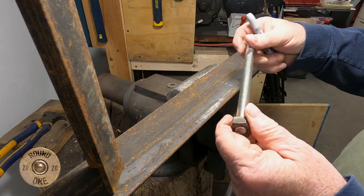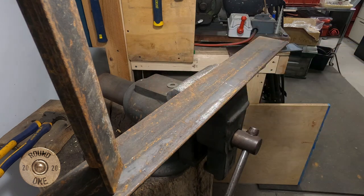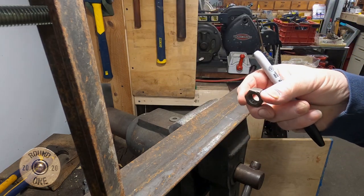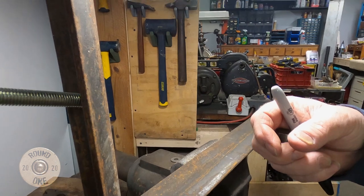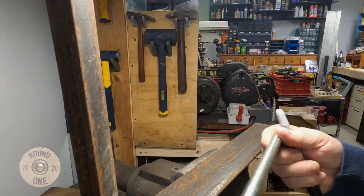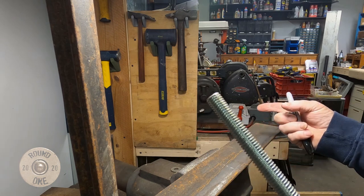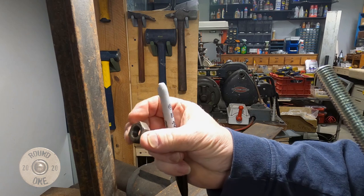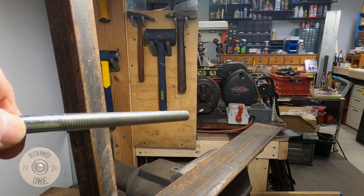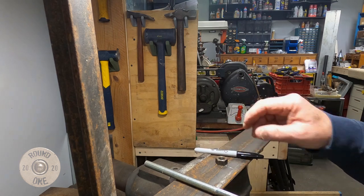We're going to be using these bolts — welding them kind of like this, cutting them off, cutting part of this out, and basically threading this guy through this piece with the nut on it. We're gonna sharpen the point on this and repeat on this side. This one's gonna be a little bit bigger, angled down.